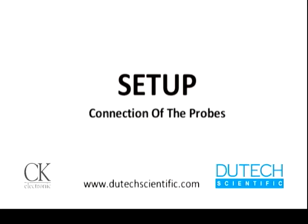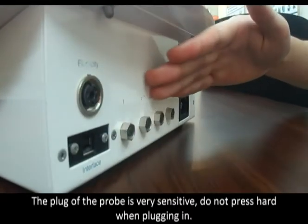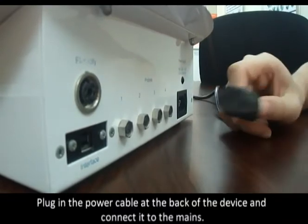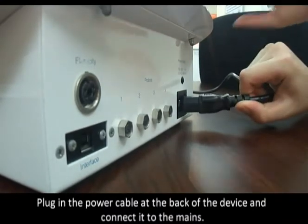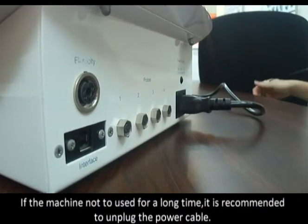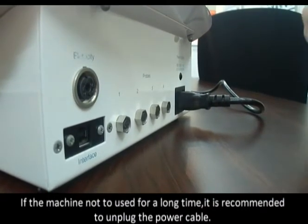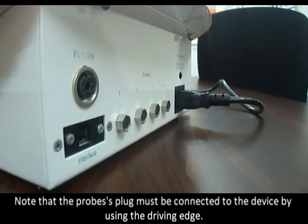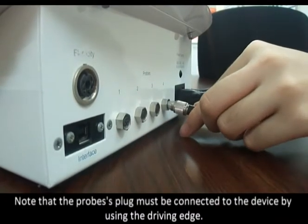Setting up the connection of the probes: the plug of the probe is very sensitive, so do not press hard when plugging in. Plug in the power cable at the back of the device and connect it to the mains. If the machine has not been used for a long time, it is recommended to unplug the power cable. Note that the probe's plug must be connected to the device using the driving edge.